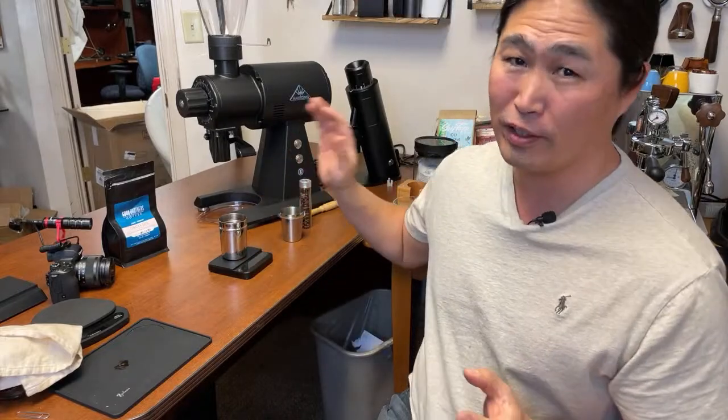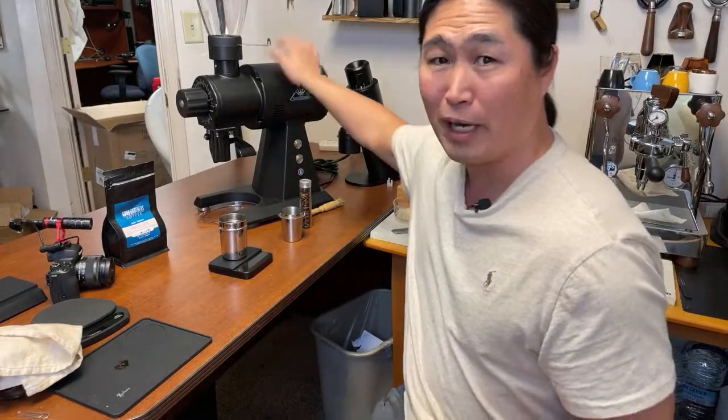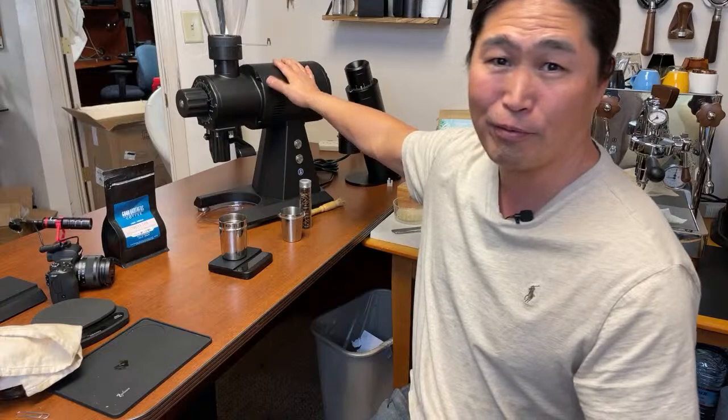Hello and welcome back. I hope you guys are having a wonderful Monday — actually today's Tuesday afternoon. I'm going to share with you a sneak preview of the Marconi EK43S.